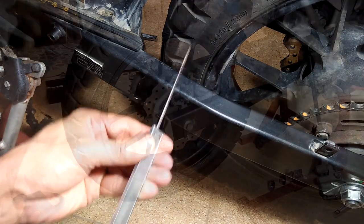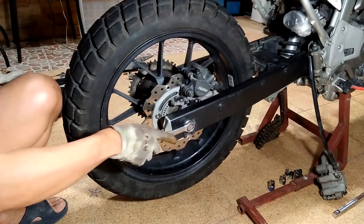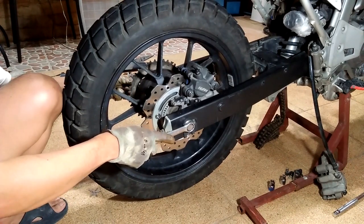That difference of the left and right measurements is the offset, and you want to maintain that value when you change to a different wheel.